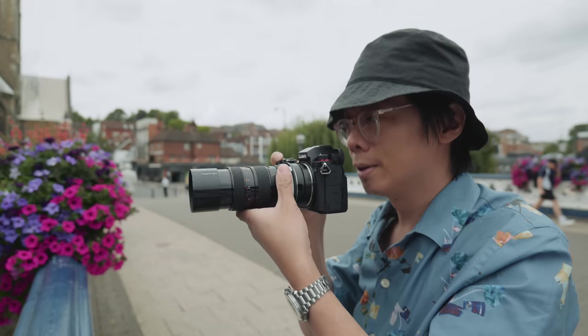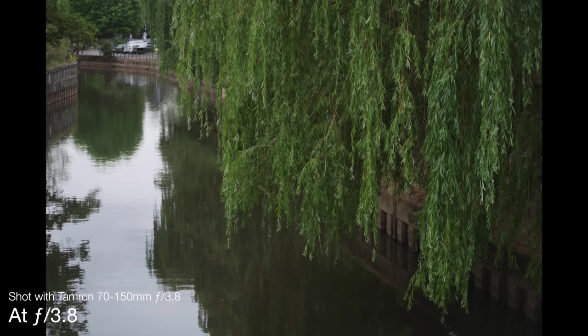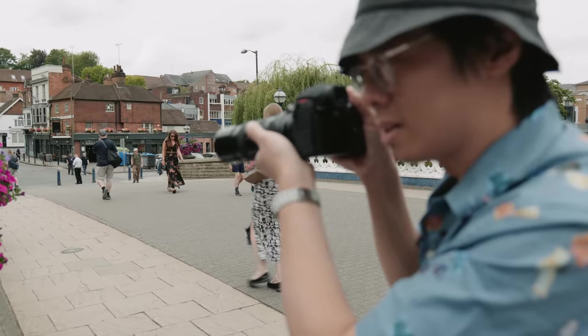F8 should surely be sharp enough, right? What is sharp enough anyway? Sharp enough for me might not be for you. Expectations are going to be different for a $4 lens off eBay. These lenses can be useful for anyone starting out with lots of creative intentions but not a lot of money to spend.